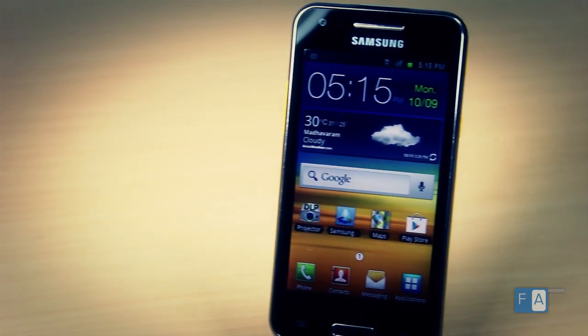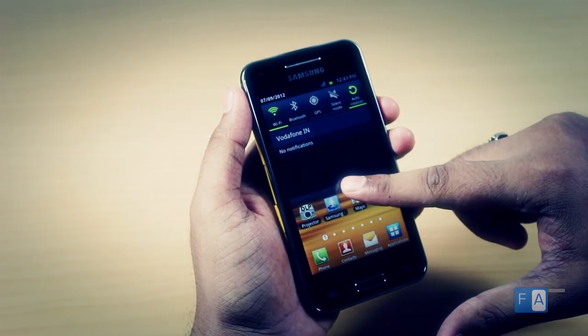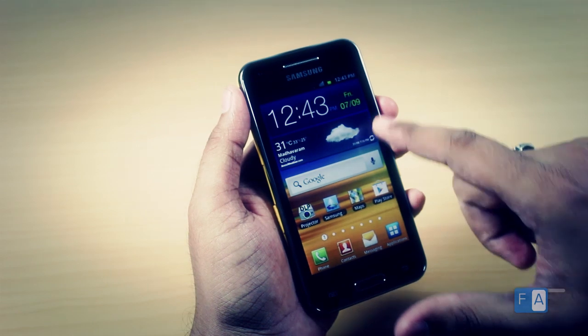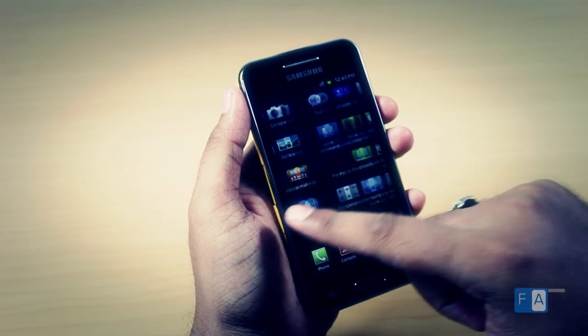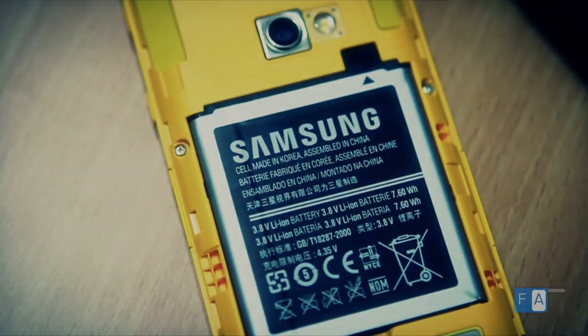Coming to the software side of things, the phone runs on Android 2.3 Gingerbread with Samsung's own TouchWiz UI on top. It is two iterations old but Samsung has promised an ICS update for the device. This is the older generation of TouchWiz and comes with a similar set of default apps. The 2000mAh battery in the device lasts for a whole day, unless you use the projector heavily.